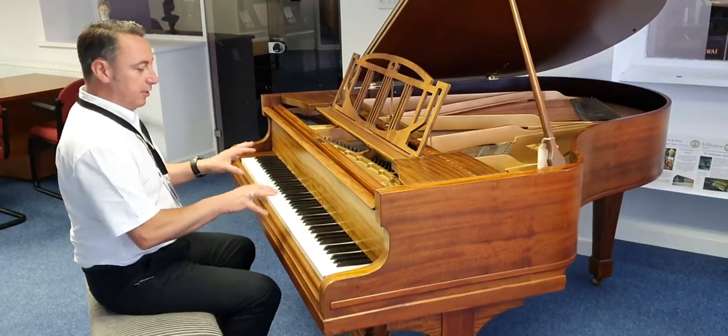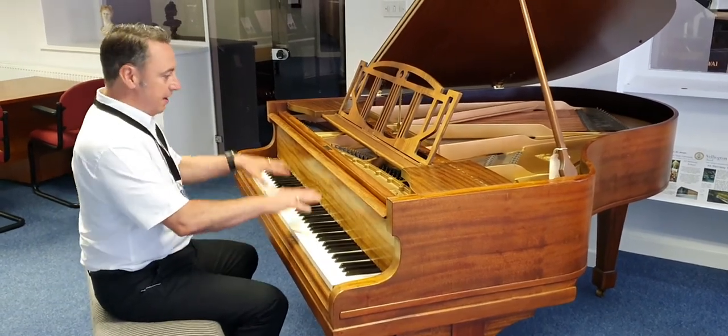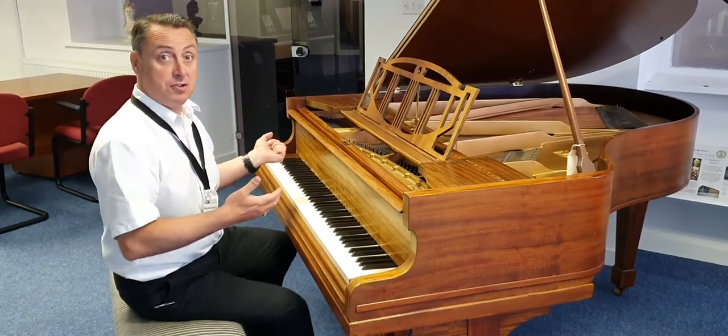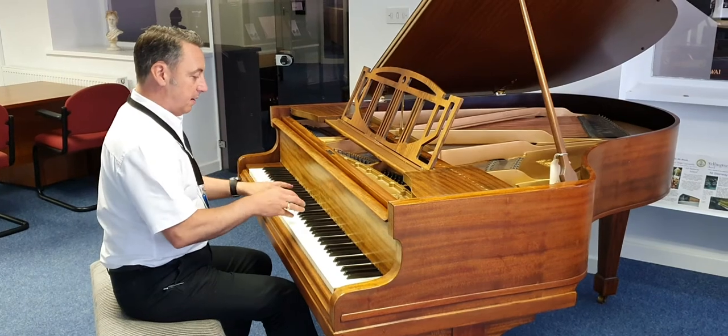So now let's get to the tone and the key response. Really great key response and action on here, and it lends itself to all styles of use. So I'll try and show a couple of different styles — let's start with maybe a classical piece.